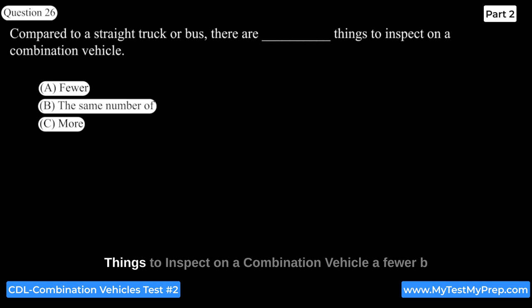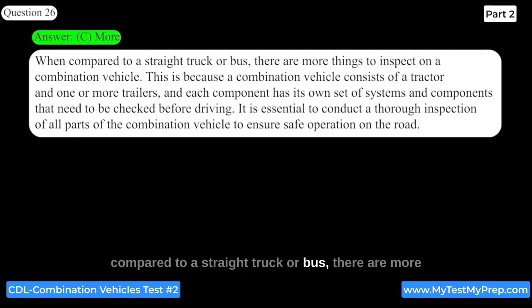Compared to a straight truck or bus, there are more things to inspect on a combination vehicle. This is because a combination vehicle consists of a tractor and one or more trailers, and each component has its own set of systems and components that need to be checked before driving. It is essential to conduct a thorough inspection of all parts of the combination vehicle to ensure safe operation on the road.